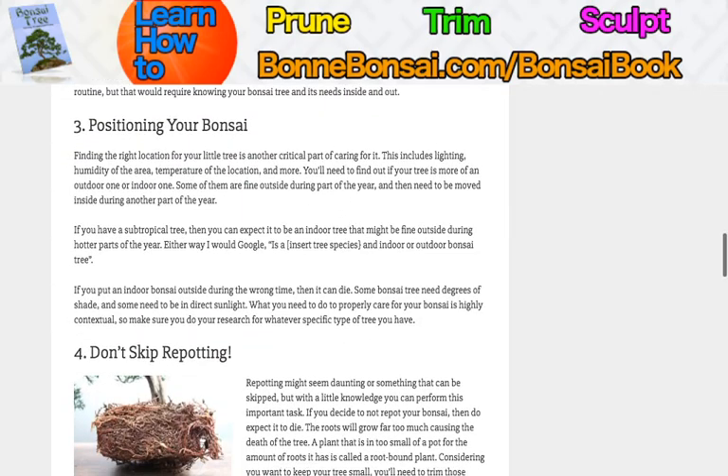Where do you want to position your bonsai? This is very critical, and it includes lighting, humidity of the area, temperature of the location, and more. Find out what tree you have — find out whether it's an outdoor or indoor one. Some are fine outside during part of the year but need to come inside during other parts. Some are fine outside all year. Some cannot be outside in your area at all, and they might need to be inside in a warm part of your house.